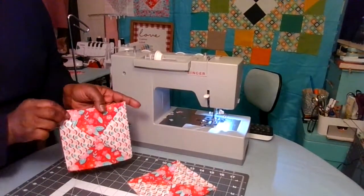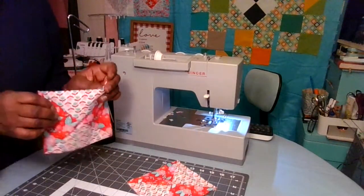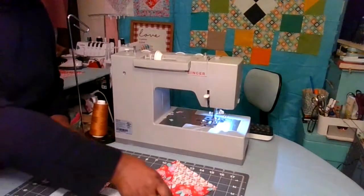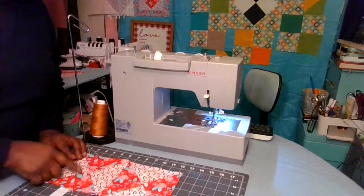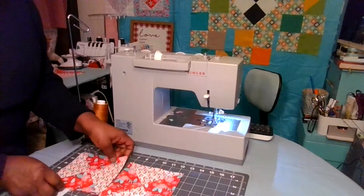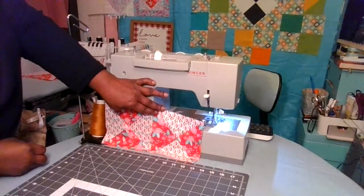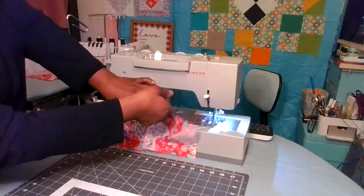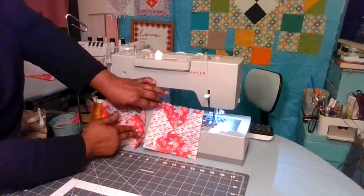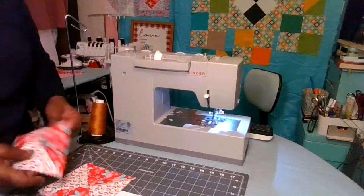And we're finished — we have our hourglass quilt block. There's your hourglass. When you put these together, you can put them opposite directions, or turn them going the same way. When you have a bunch of these, it really makes for a nice block.